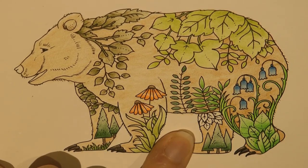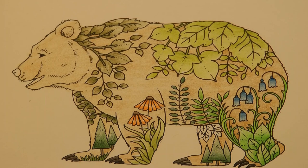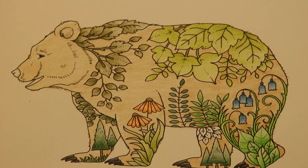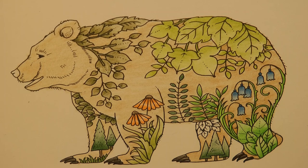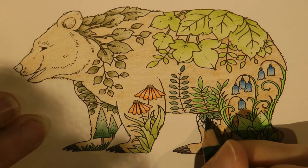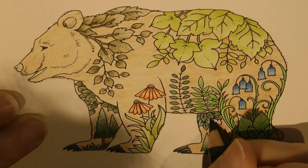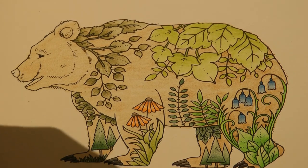Now I'm just going to do these little leaves. I think I'm going to go for Chrome Oxide Green instead. I just want to do it first so that I can focus on my shading. And we need a darker brown. Of course we've used brown here as well, which was probably a mistake - never mind. You learn as you go. So I think I am going to grab my Burnt Umber and see what we can do to make this bear not look quite so orange.